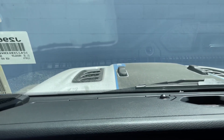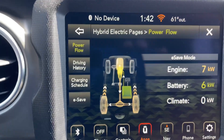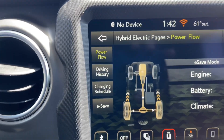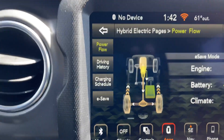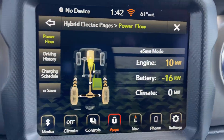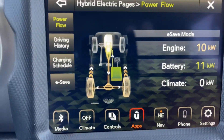Beautiful. Okay guys, we're in E-save mode, and the engine is providing seven kilowatt-hours to the battery to charge it. Now of course, when you slow down, when you brake, it was using regenerative braking also to help charge the battery.